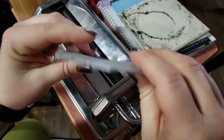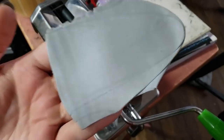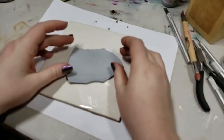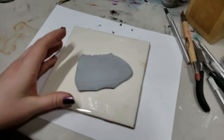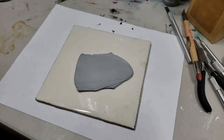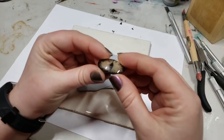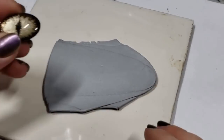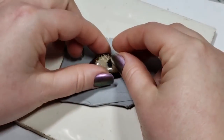This is the Sculpey Silver — I really love their metallic stuff and their effects. I'm laying it down on a very basic tile from Home Depot or Lowe's, it's like 50 cents, but I can put it into my toaster oven, so I like to build my projects on one of these tiles.